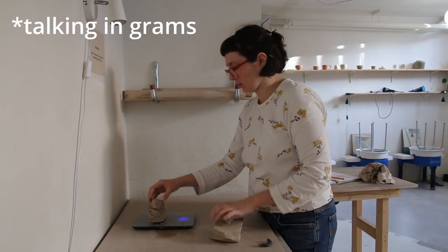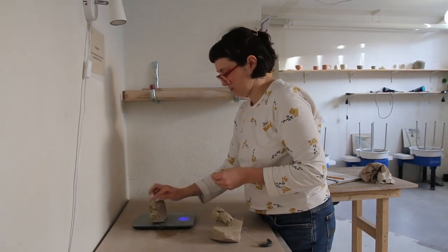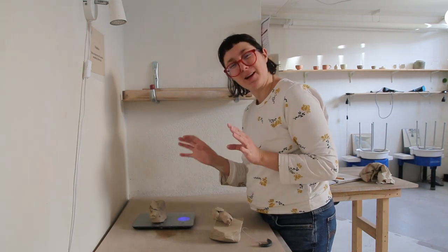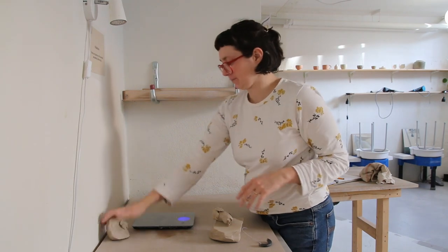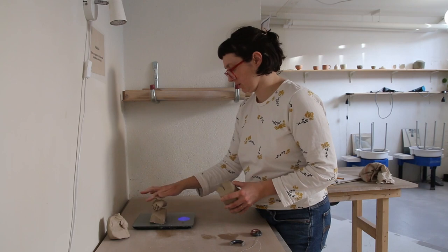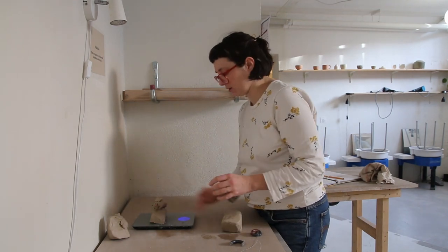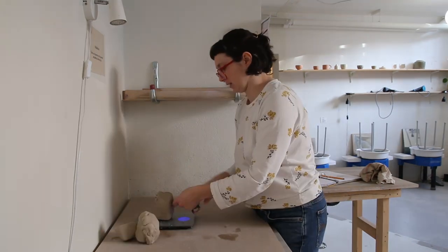450 grams for the small bowl — not too small, I still want to be able to use it. I know one gram doesn't change anything, but I just like to see a round number. So 450 for the first bowl, 550 for the second, and 650 for the third — 100 grams more for each.